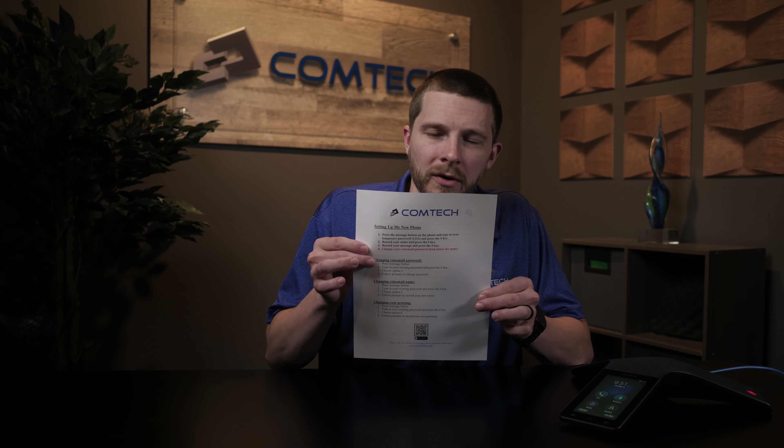The final thing is support. You can email us at support@comtechnc.com or give us a phone call — we'll be more than happy to help you with any Yealink conference room phone needs. There is a whole other part of the sheet about setting up voicemail and passwords, but I'm not going to go over that right now since we typically don't see that with conference room phones. Most of the time they don't have voicemails, but if you need help with that, let us know.